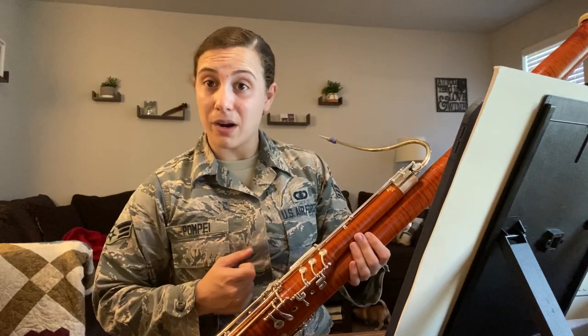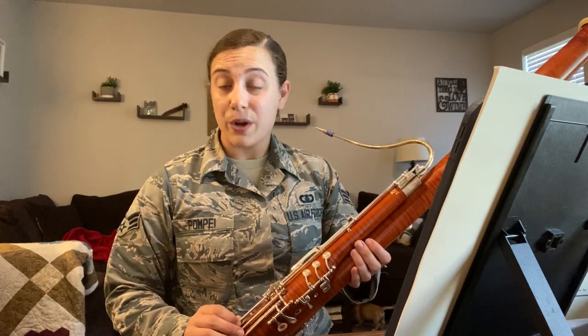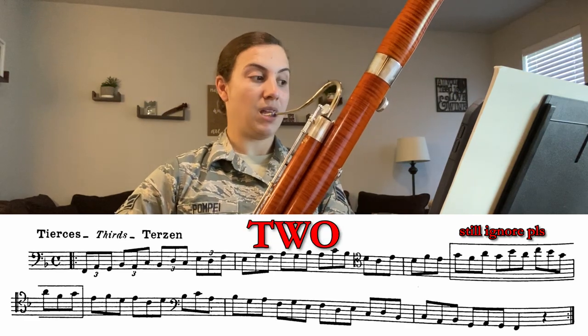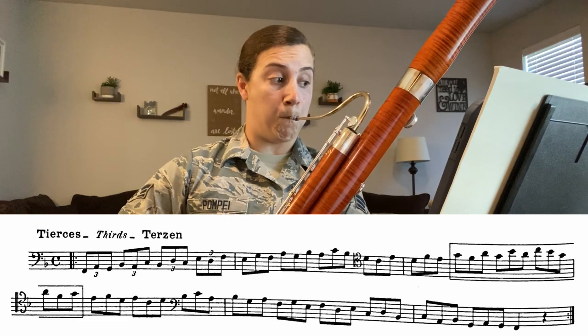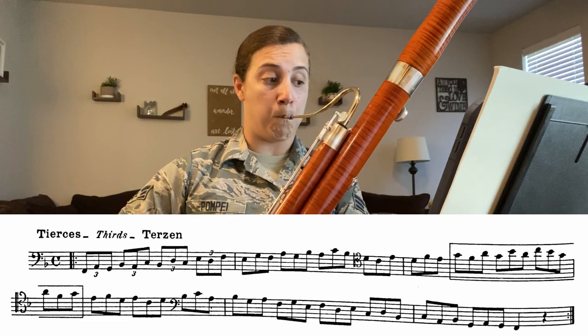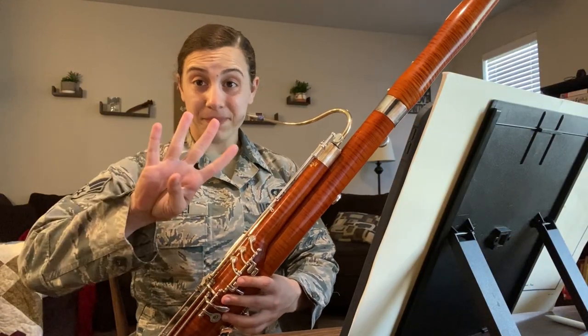We're going to move on to our thirds, but if you feel like adding some articulations you can pause the video and have some fun with that. In the same manner that we practiced our scales, first we are going to slur some thirds and then we're going to tongue some. We're going to slur first and I'll give you four beats. Now let's tongue it — same thing, I'll give you four beats.